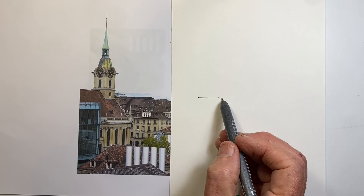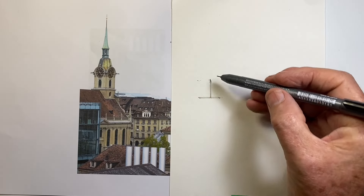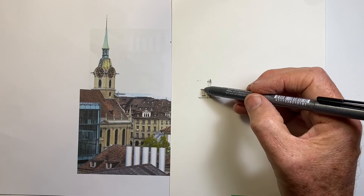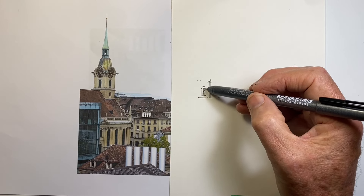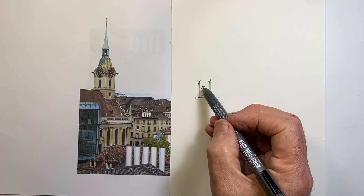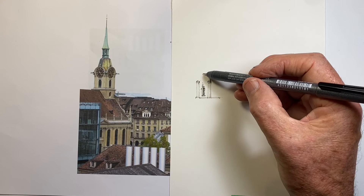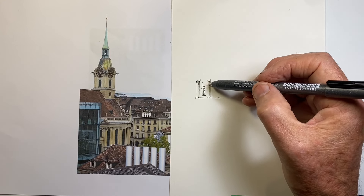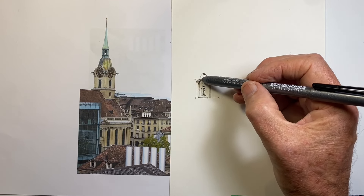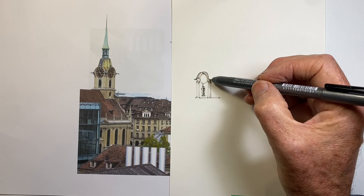This 10-minute daily drawing exercise is a scene in Bern, Switzerland, and if you look in the background you can maybe just make out a glimpse of the Swiss Alps just above the roofline. I was a little surprised that this was more challenging than I expected to get into 10 minutes. I did get pretty much the buildings done — certainly the church and the background building — in that time, though it felt a lot quicker at the time.